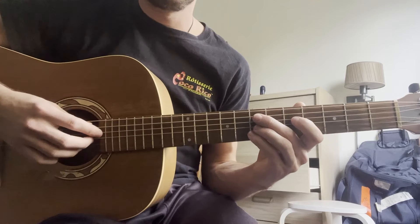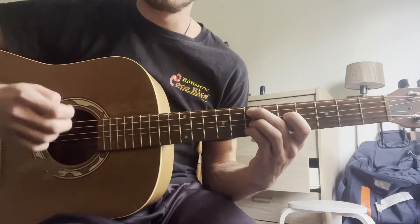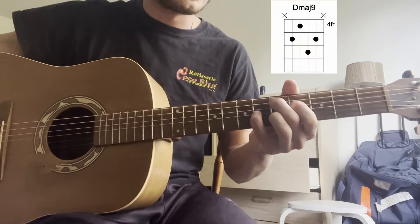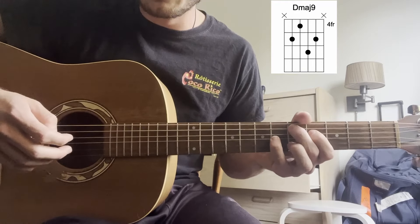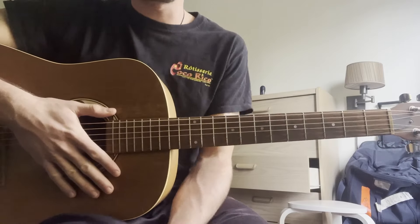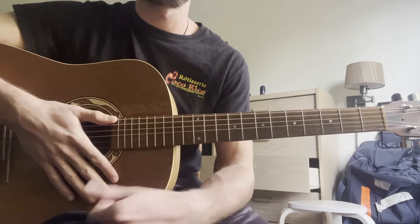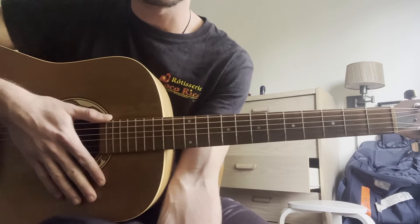Then you're going to play a really nice basically a 2-5-1 chord progression to end the song: an E minor 9 chord ('to friends'), an A13 chord ('in love'), and then end it with a D major 9. That's a really lovely way that they end the song. That basically sums it up — I hope I've given you some ideas about how Vilray is playing the guitar and achieving that effect of a beautiful rhythm and almost a lead guitar. Thank you so much for tuning in and I'll see you in the next tutorial.